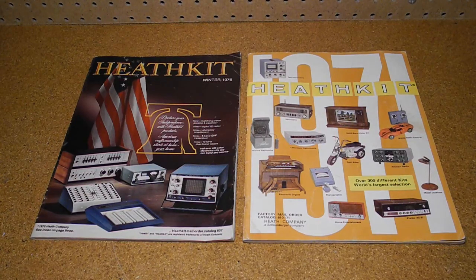Heathkit was a manufacturer of electronics in kit form. Their product line included amateur radio, test equipment and various consumer products. By building a piece of electronics you could save money and gain the satisfaction of having assembled it yourself. Heathkit produced many models of signal generators of different types, starting with the TS1 in 1950 and ending with the IG5257 in 1984.